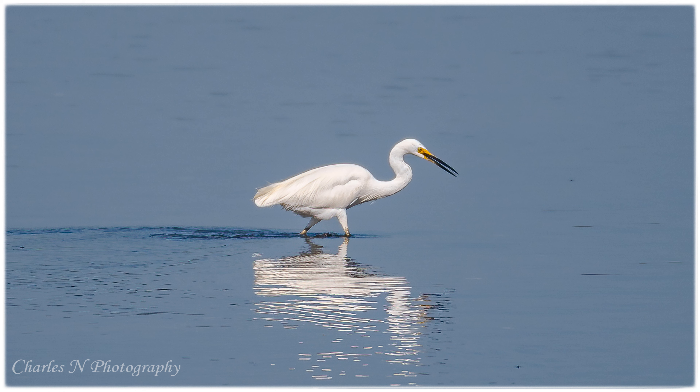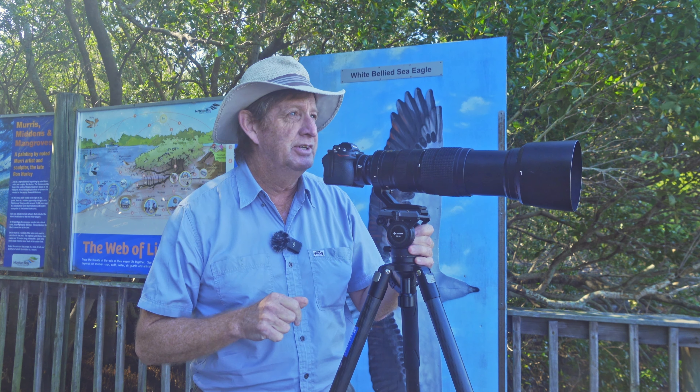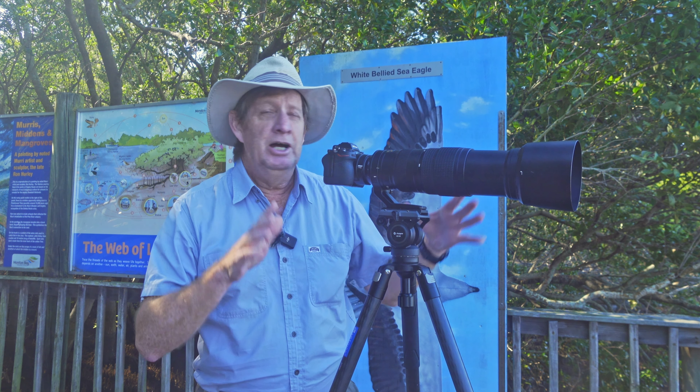We've got a little egret out there trying to catch some fish. Beautiful morning down here at Osprey House. I'm hoping to get some Osprey photos here this morning. Just took a few photos of this little egret trying to chase some food. The tide's about halfway out.